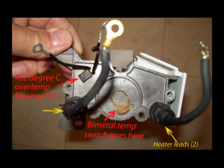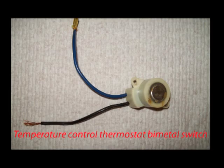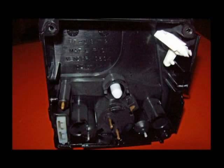This little 102-degree over-temp switch is actually a thermal fuse. Once it blows, it blows — it's gone. It protects against the heater staying on too long and overheating. The temperature control switch is at the heart of everything, and it can also be tested by freezing and thawing in your freezer, making sure that it's consistent in operation.